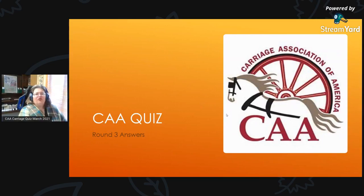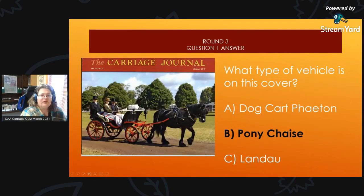Round 3 answers — are you ready? Have you figured out your answers? You can put them in the comment section and share them with us. We are playing for bragging rights! Round 3, Question 1 Answer: On the October 2017 cover of the carriage journal, this is a pony chaise.